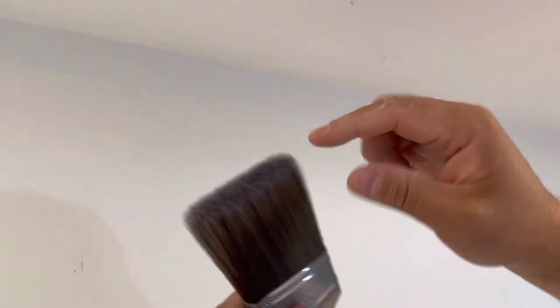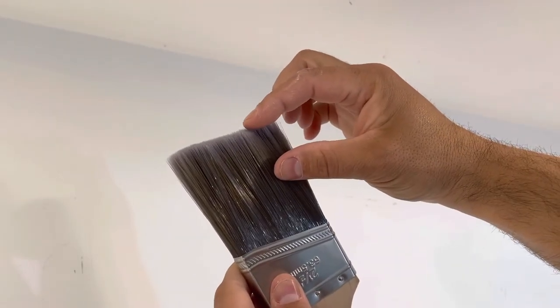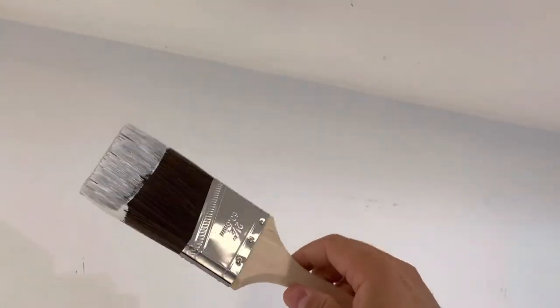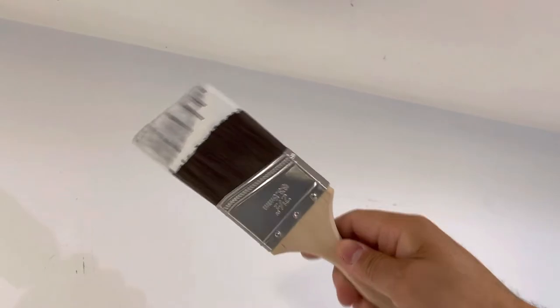This is a brush that is fresh out of the packaging. We're going to get some paint on the brush, and you don't want to get too much — maybe only just a little bit, about an inch to an inch and a half of paint on the brush. I'm going to dip the bottom end of the brush in the paint and brush off the excess. Right now I'm moving the brush so the paint doesn't drip, and as you can see I just have just a little bit of paint on it.